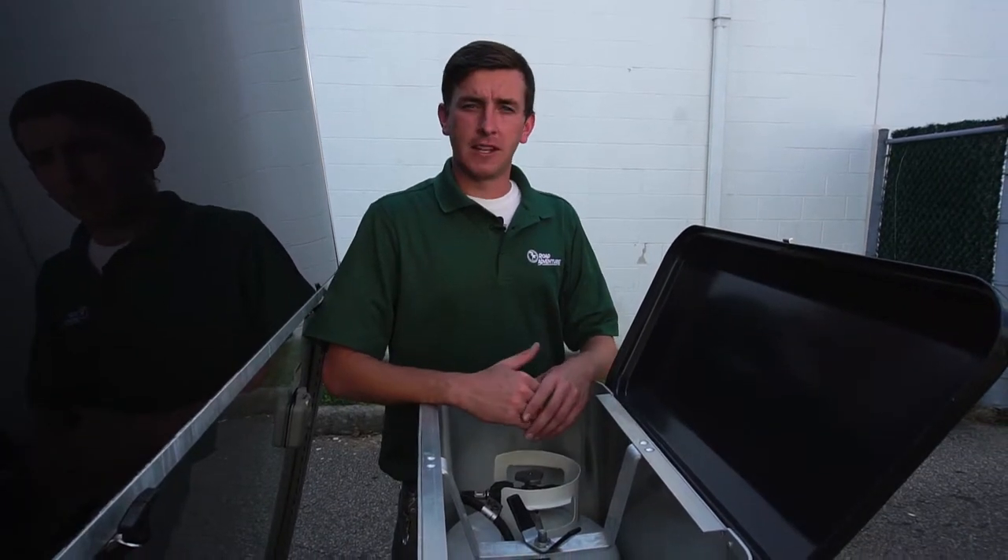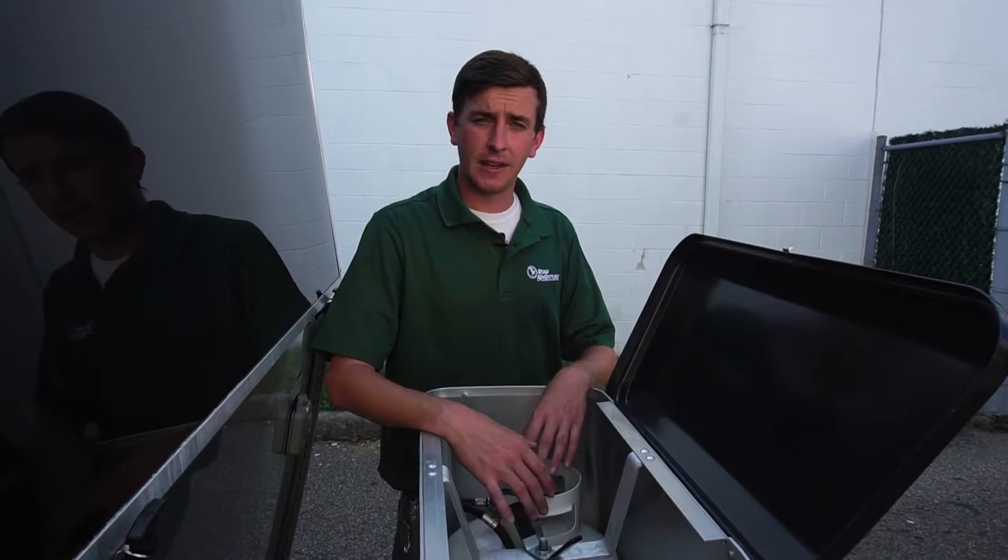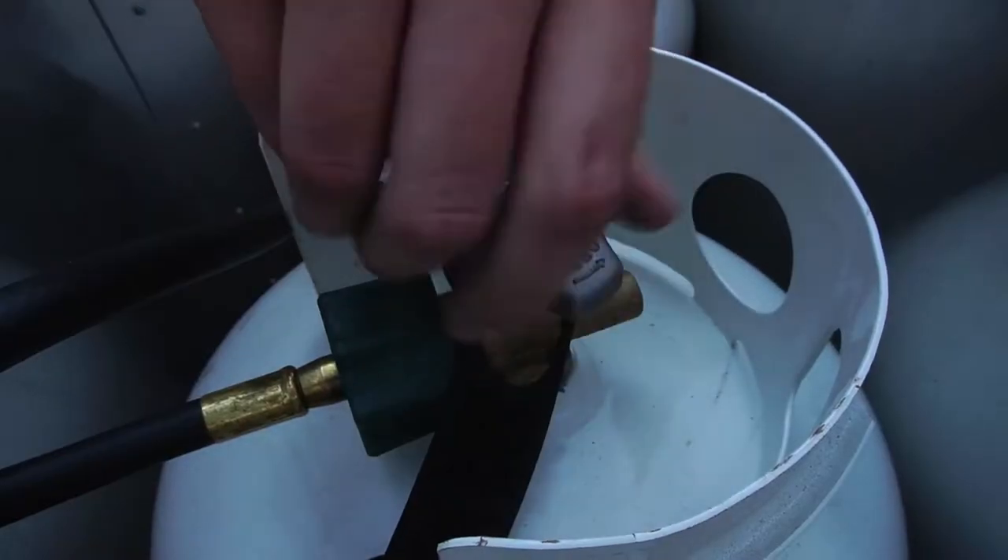The first step to light your stove is locating the propane tanks. Once you have the propane tanks located, you'll simply just want to open them by twisting the valve counterclockwise.